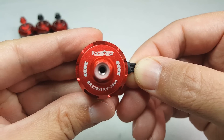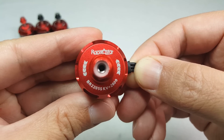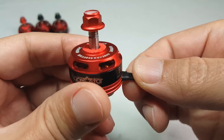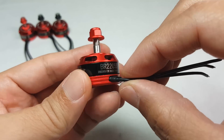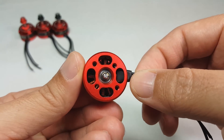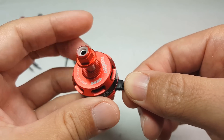Hey guys, in this video we're going to take a quick look at the RacerStar BR2205S 2600kV motor. This is an updated version of the BR2205 motor that was on my channel a couple months back. It pretty much looks the same as the original BR2205. This is a pretty inexpensive motor — I think it's about $8, and if you buy them in a pack of four they cost even less.